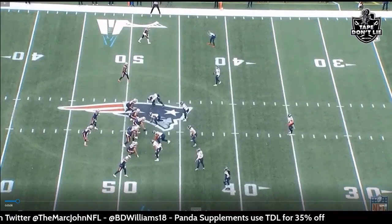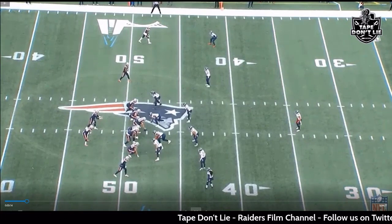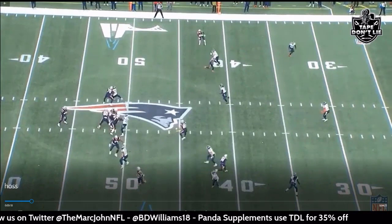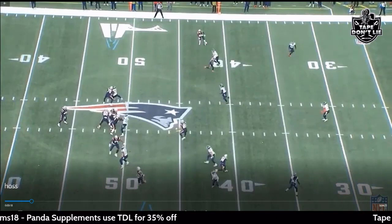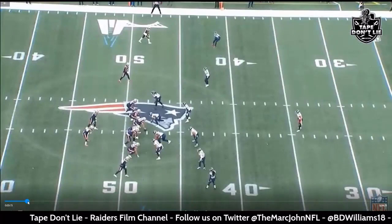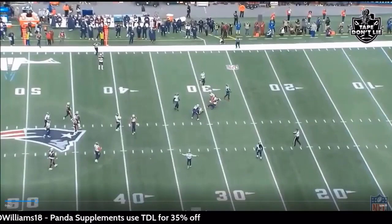Here's HAAS played out: we're getting the hitch on the outside and then the seam from Jacoby Myers. It's a Cover 3 from the Titans — curl flat, hook curl flat. Mac Jones does a good job reading this: you see the flats going out to the hitch, there's no press coverage so he's running the hitch, then the seam goes right down the middle. Good throw and good read by Mac Jones — but Jacoby Myers dropped the pass.